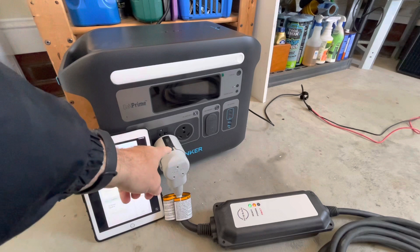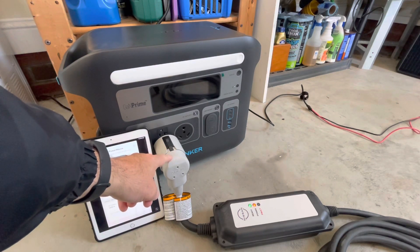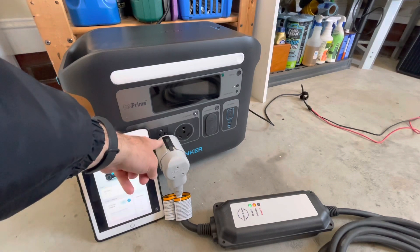I'm using my Leaf EVSE. It draws 1,440 watts when set to level 1 through a 110 outlet.